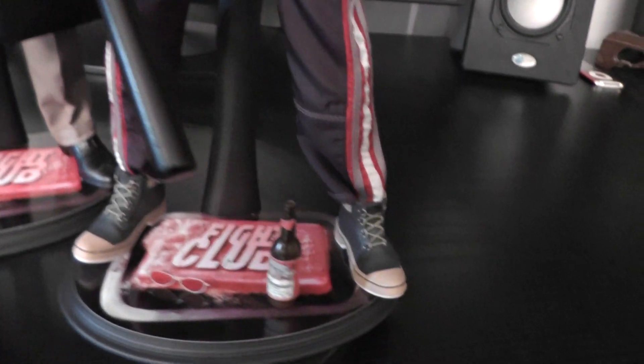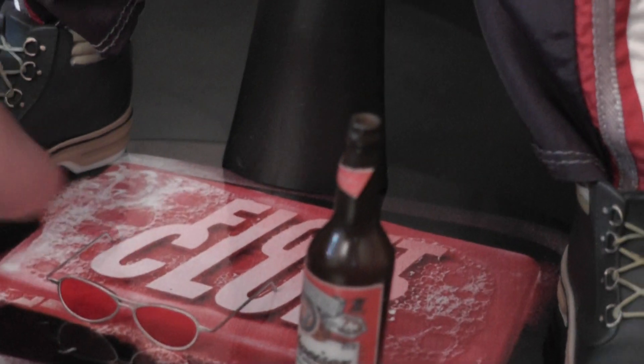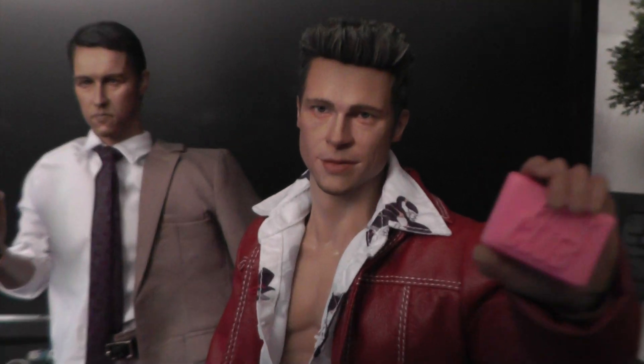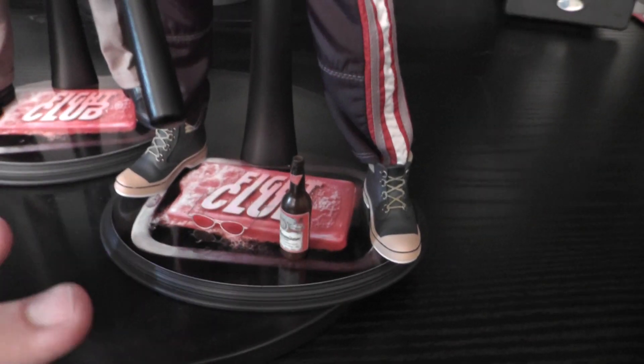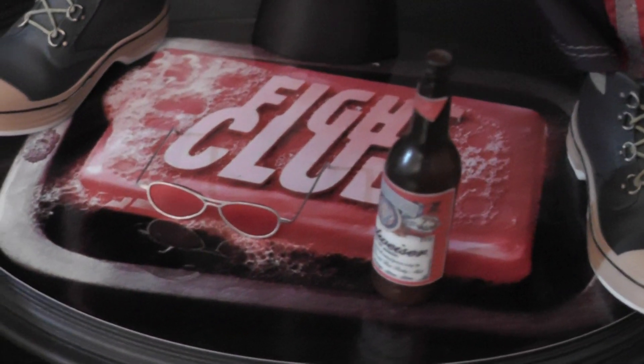He also comes with a baseball bat, a bottle of beer, and a pair of sunglasses with red lenses made of real metal — very fragile so you have to be careful, but they fit on his face perfectly. If you want to display him with the red sunglasses he looks awesome, but for the time being I'm just going to display him without because I really like his face. The figure comes with just a plain black Hot Toys figure stand, and I added a nice decor made by my friend Joe Turner from the UK.